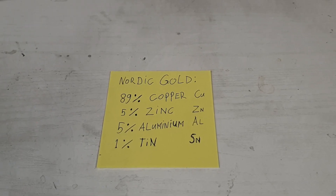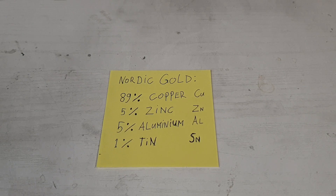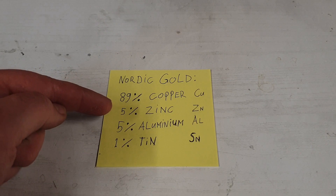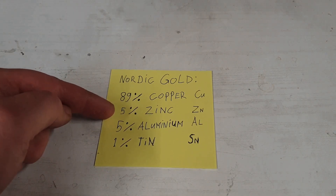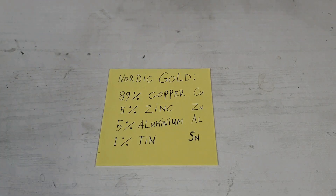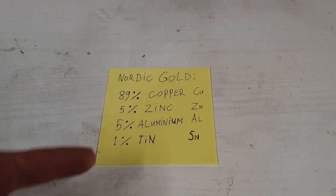Here's what we need for Nordic gold: 89% copper, 5% zinc, 5% aluminium, and 1% tin. I'm not sure what the 1% tin adds to the mixture, but this is the official recipe — as far as you can call it official. This is what everybody uses that I've seen make Nordic gold. When I Google it, there's one other recipe: replacing the 5% zinc with 15% brass and using 79% copper instead of 89%. But because you don't really know the consistency of the brass — how much zinc and how much copper is in there — it's quite difficult to tell if it's just random brass you found. So sticking with all the base metals is usually easier.